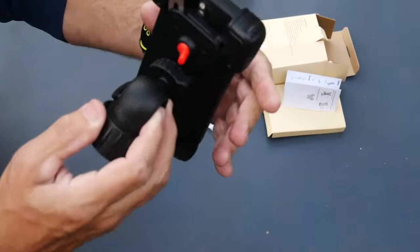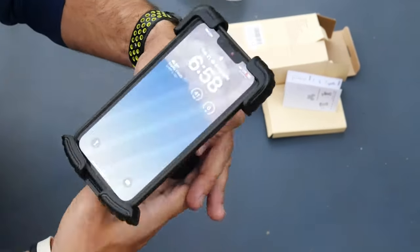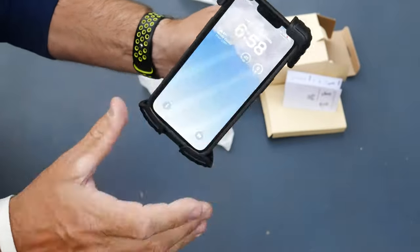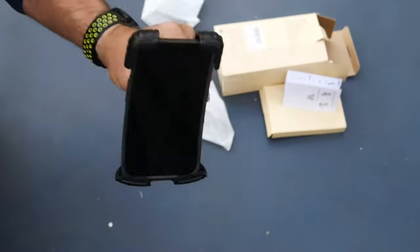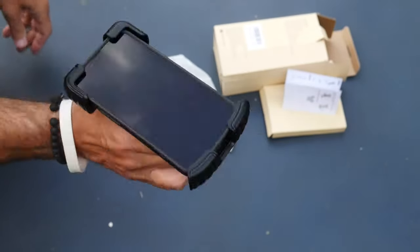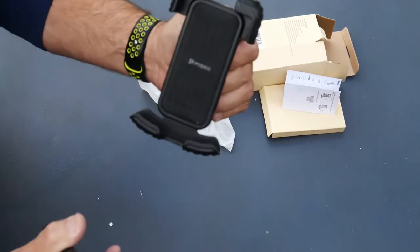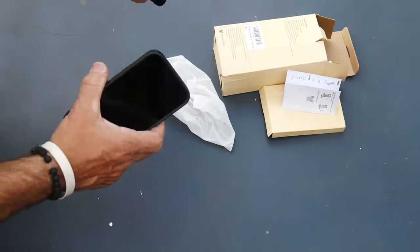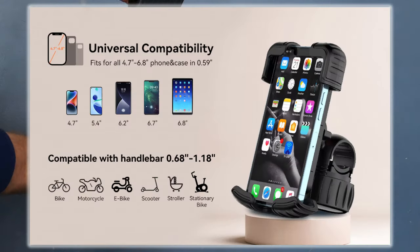Another cool feature — it has a lock right there. So you pull that little red switch, check it out. That ain't going anywhere. That phone will not move at all out of there. Unlock it real quick, phone comes right out. Is that not cool? And it'll fit phones up to between like 4.7 inches and 6.8 inches.